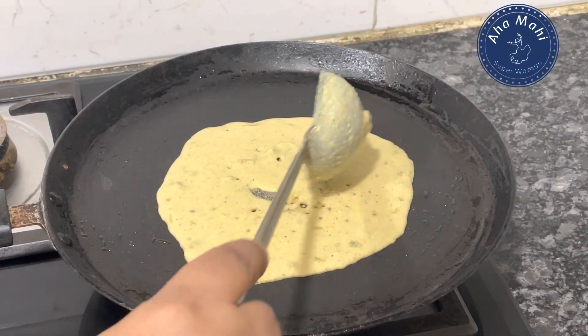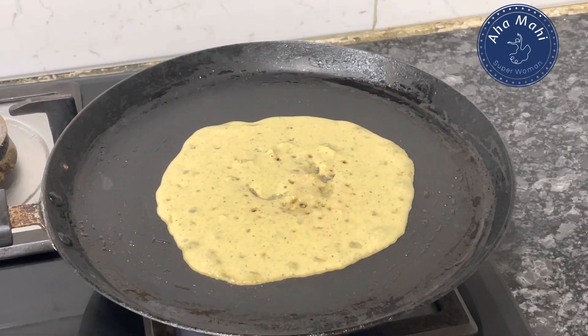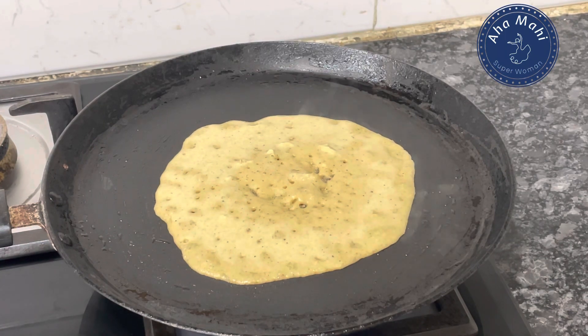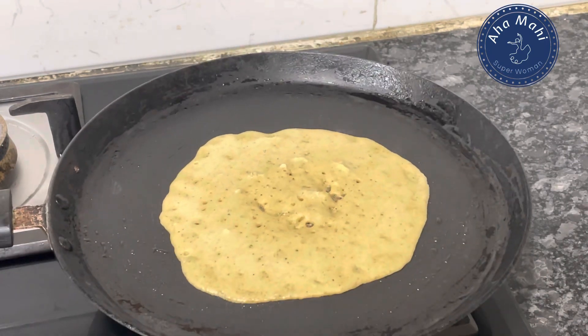The batter is very soft and tasty. It has a little bit of time to roast it.